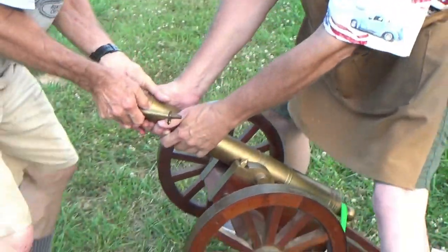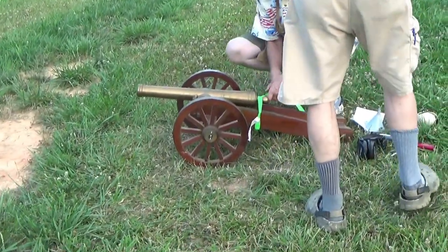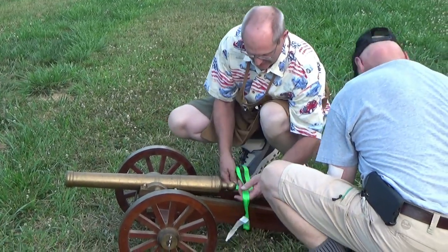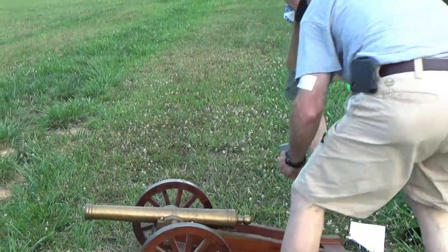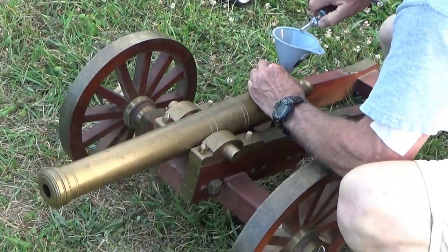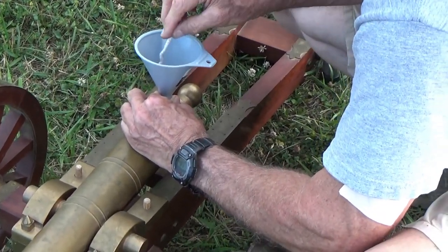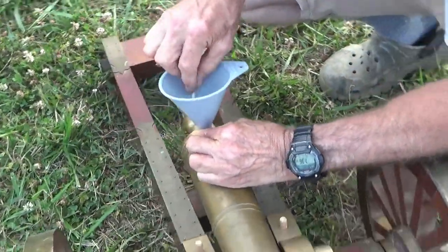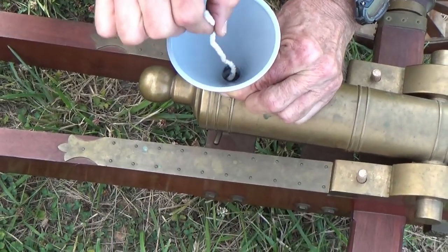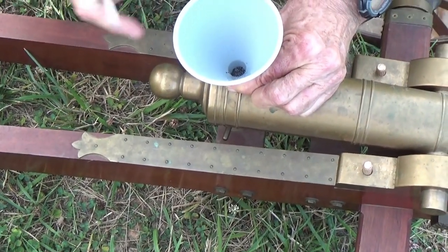Coming down. I think we can try it - let's try it without the band on it. We were concerned about whether it would move, but I think we're safe. We should have 3F or 4F powder - this is 1.5F, a coarse powder, really for the barrel. We'd be overrun - the Indians would have our scalps by now. This is a first for me; I've not played with a cannon before.